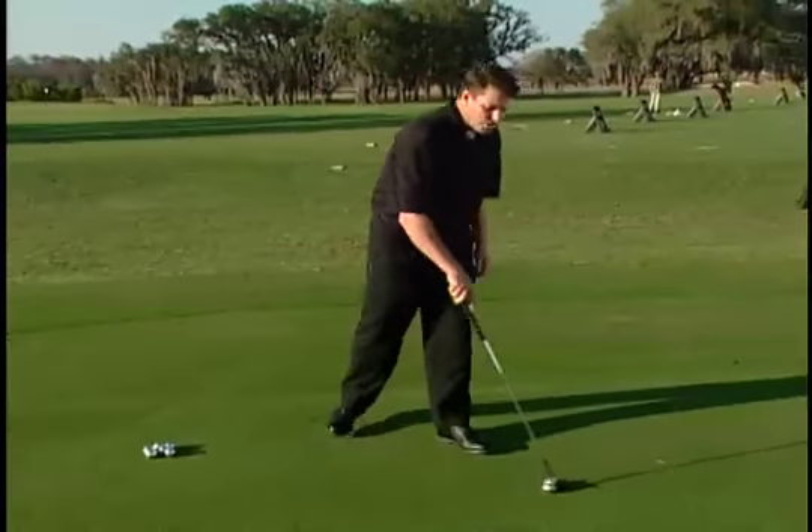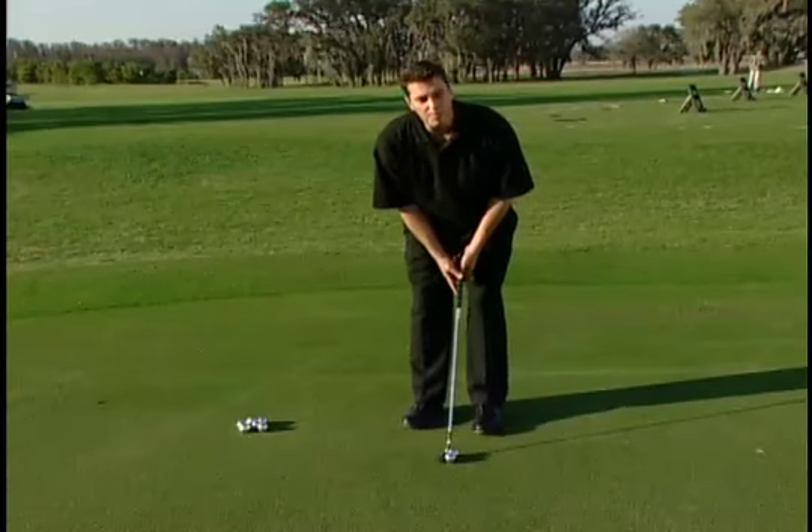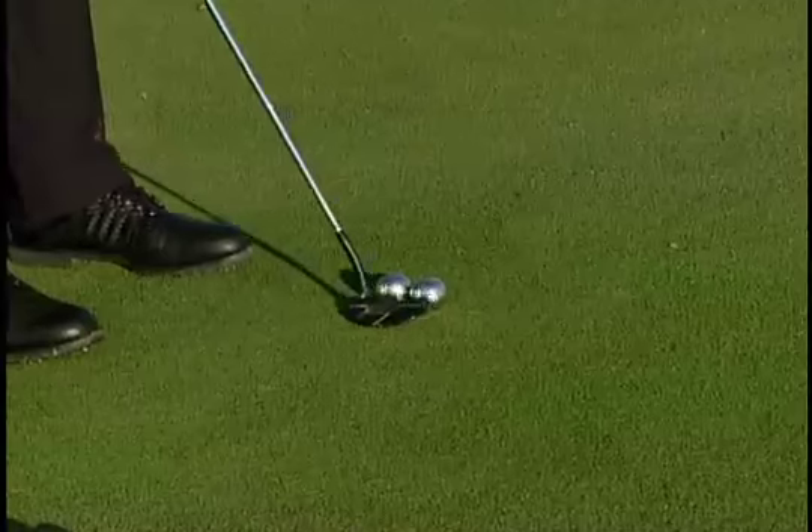So practicing at your home, your office, or the practice greens at your country club, you can develop a perfect putting stroke by hitting Pinballs.